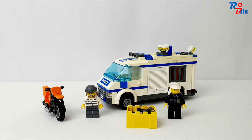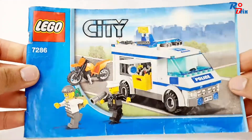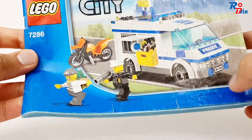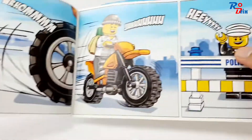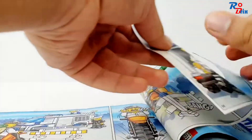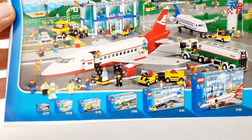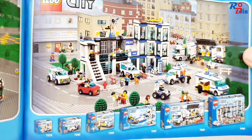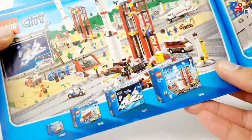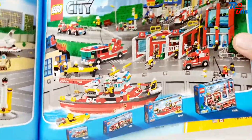Today I'm going to be reviewing this set. Here is the instruction manual, which you can see is completely battered — it's got little rips and tears everywhere. We do have quite a lot of ads in here, including a comic, which is really nice. There are the 2010 airport sets, the 2011 police sets, the 2011 space sets, and the 2010 fire sets.